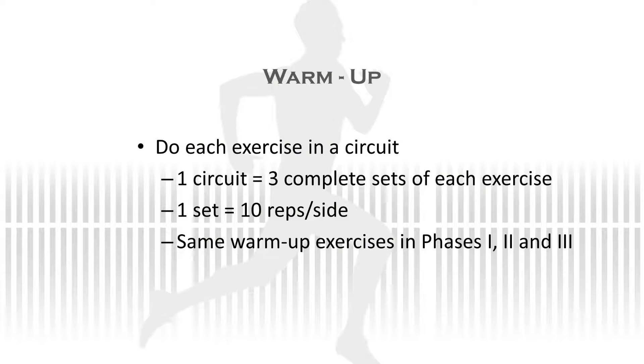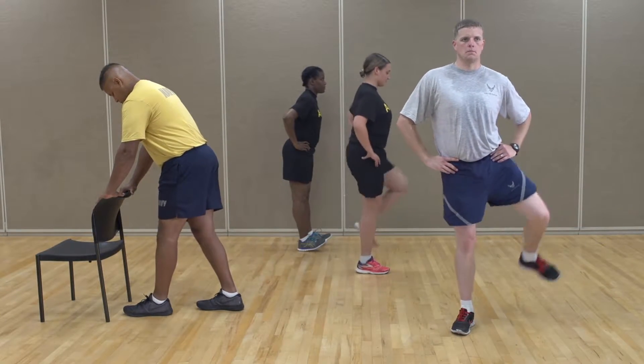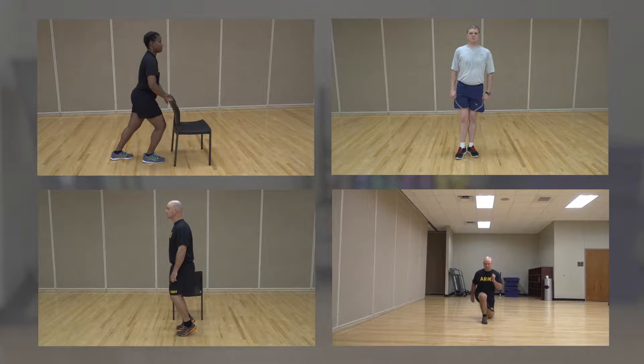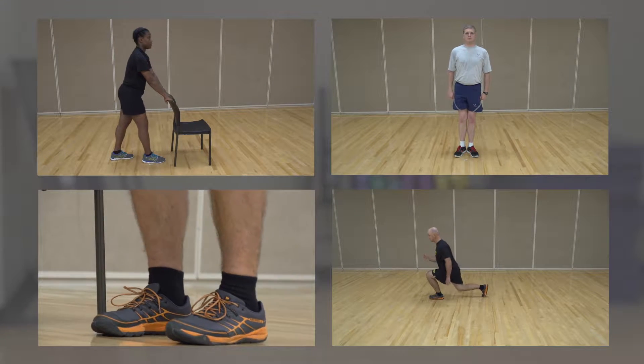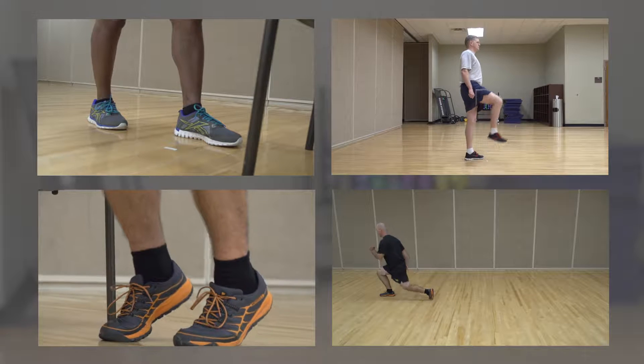Phase 1 warm-up. Remember, all warm-up exercises are completed in a circuit. Do each exercise for 10 reps on each side or for 30 seconds, then move on to the next exercise. When all reps in each exercise have been completed, you have completed one set in the circuit. Make sure to do three complete sets. The same warm-up exercises will be done for phases 1, 2, and 3.